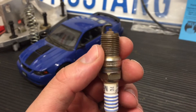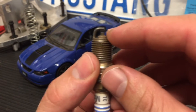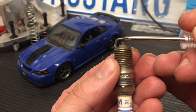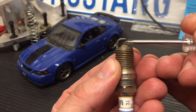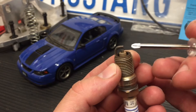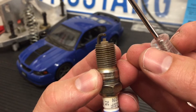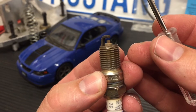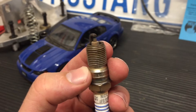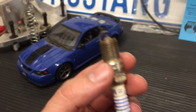With a boosted application, when you have a lot of boost pressure going into the engine, you want to reduce that gap. The reasoning is that the electrical charge is going to have more likelihood of connecting. The bigger the gap, the more likely it can be blown out. Boosted cars are traditionally in the .032 to .035 range up to about 15 psi. Once you get into 17 psi or so, you want to gap it down even more to around .028, which is what I'm running on my Cobra.